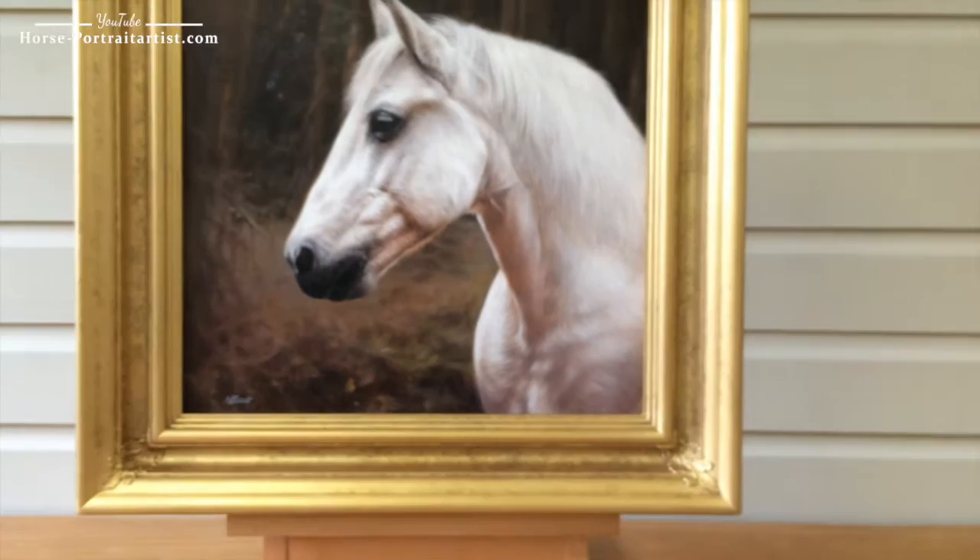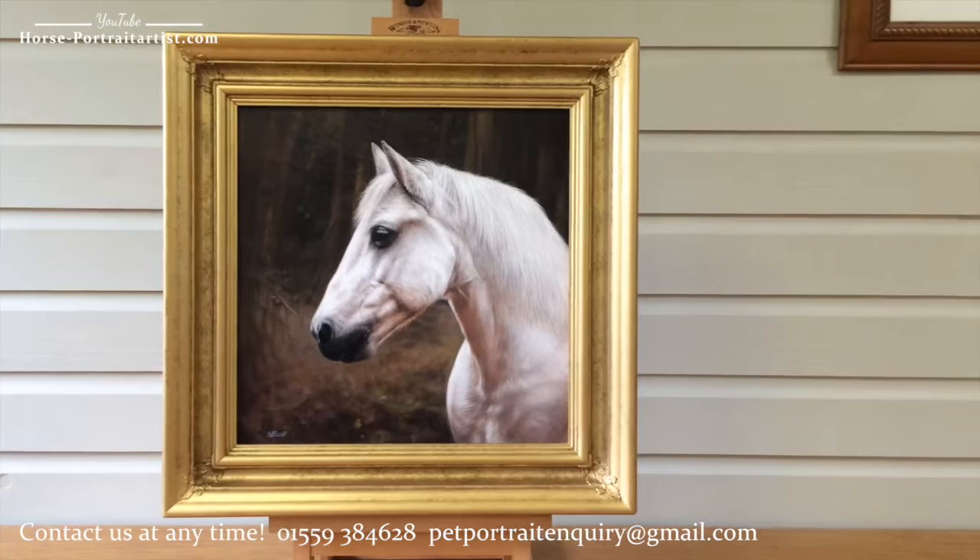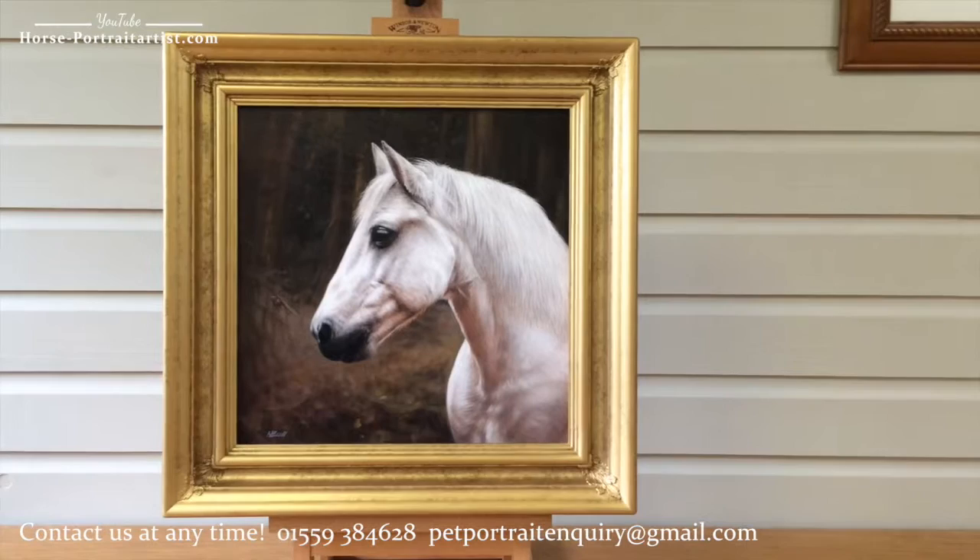The portrait is going to be heading off to Belgium fairly soon. I'm going to be packing it up after taking this video. I hope you like it, and thank you for watching.